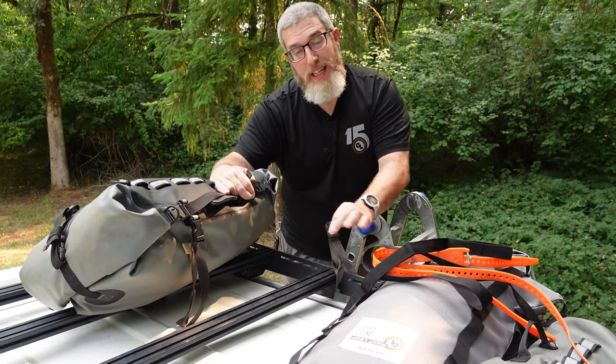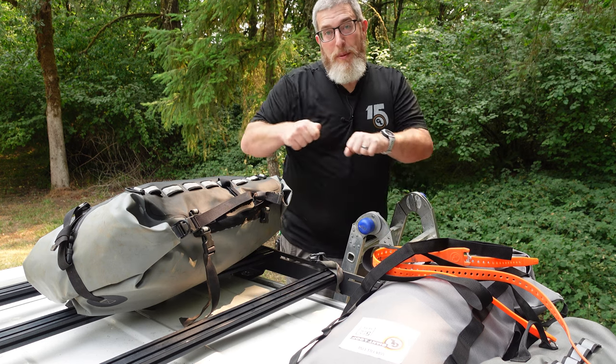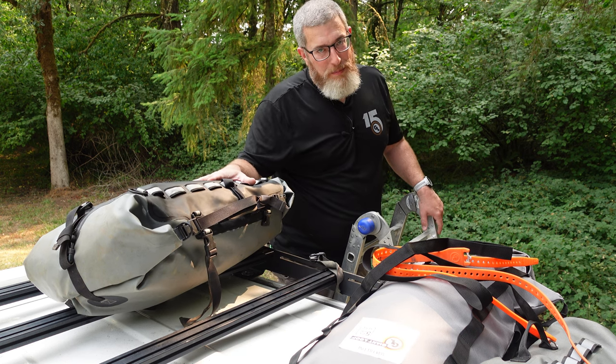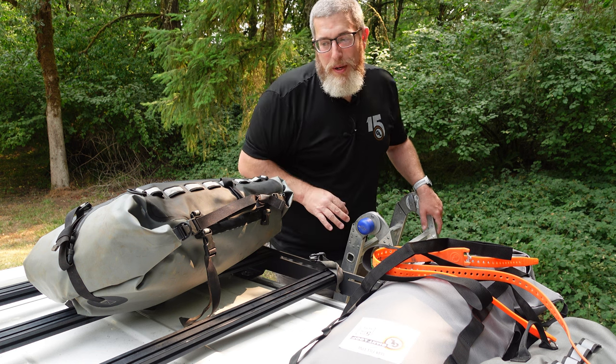Because the straps have quick-release buckles, I can take this off the roof rack and leave the straps on, so you could take it off, use it to set up your tent, whatever — then clip it back on and keep going down the road. It's super convenient and honestly I think a very underrated product that can be used on a myriad of vehicles, including your overlanding and car camping rig setups.